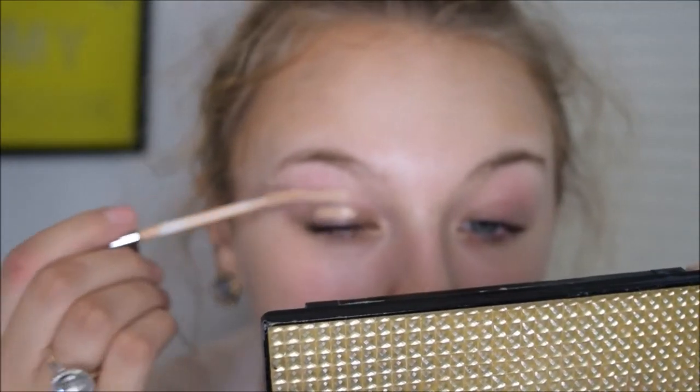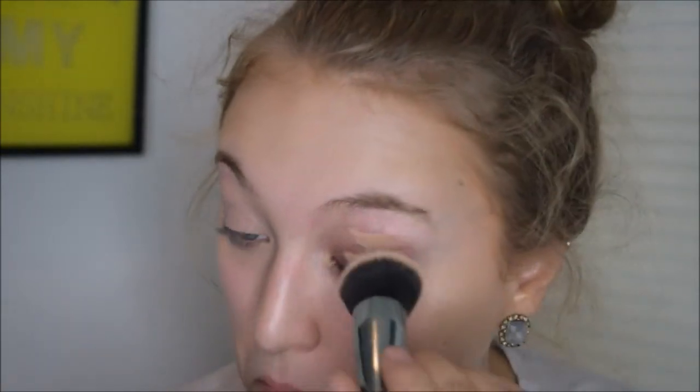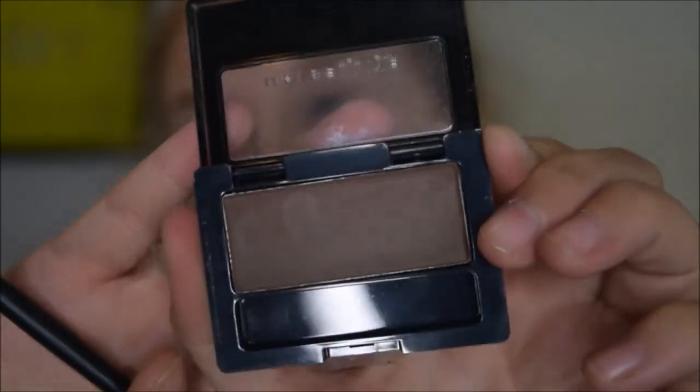To begin, I'm taking my Too Faced Born This Way Concealer and I'm priming my eyelids, blending that in with a Morphe G6 brush. The reason I use a concealer instead of an eyeshadow primer is because I have some discoloration and very veiny eyelids, and my eyeshadows look a lot better primed with concealer. Then to set everything in place, I'm using my NYC Translucent Face Powder with my Elf Blush Brush.